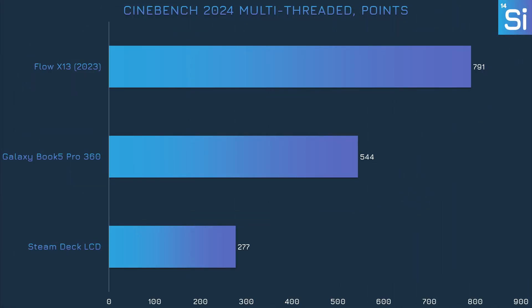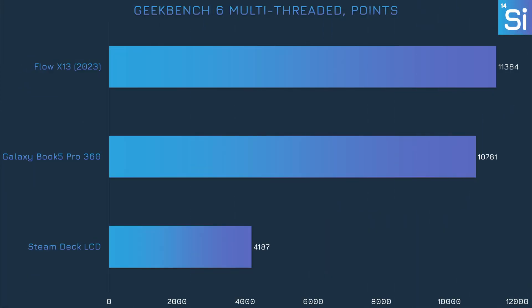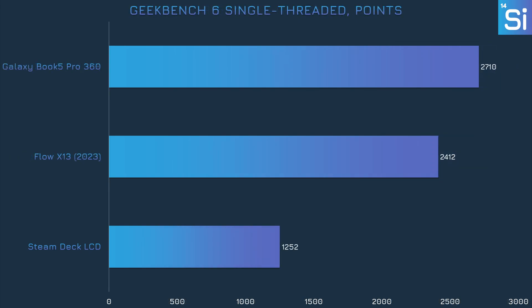In Cinebench 2024 multi-threaded, the 7940HS once again commands a significant lead over the 256V — for the same reasons it was slower in the AI test. But in the single-threaded benchmark, the 256V gets first place by quite a big margin. Lunar Lake's performance-optimized P-cores are really, really fast — there's just not a ton of them, hence mediocre multi-threaded but great single-threaded performance. In Geekbench 6, the multi-threaded gap between the 256V and 7940HS is smaller compared to Cinebench, and the single-threaded gap is also down, but the 256V still leads.